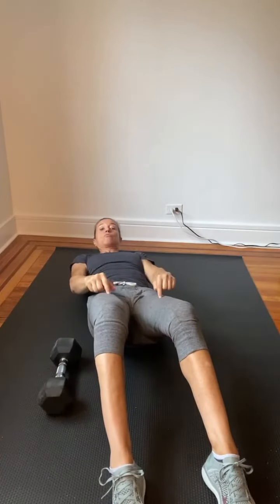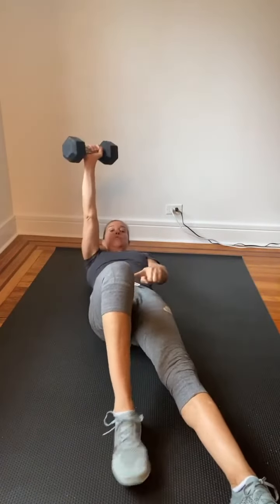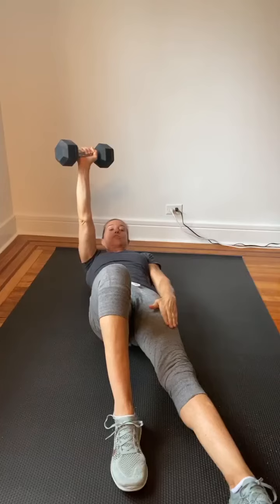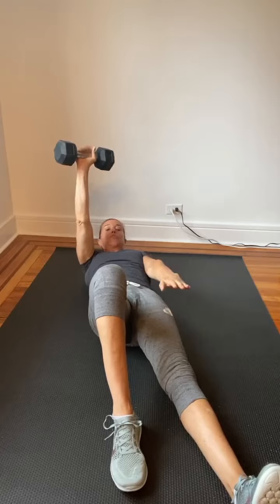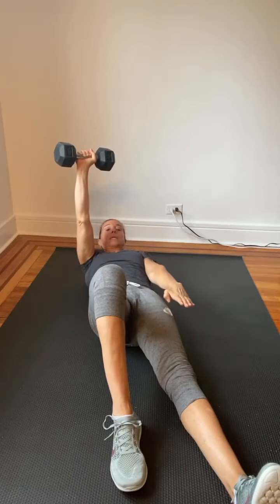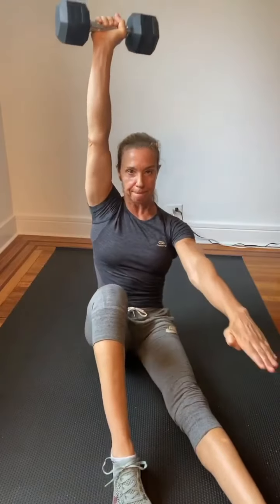Feet on the floor, knees are bent, no weight — up and back down. When this movement starts to feel not easy, but you have it and you feel comfortable with it, you can add a weight to it. The way to do it is bend the knee of the arm that is extended with the weight. The other leg can be straight or bent. Today I'm going to demonstrate it with the leg straight and the opposite arm right here also straight forward, like the leg. Strong exhale — up and back down.